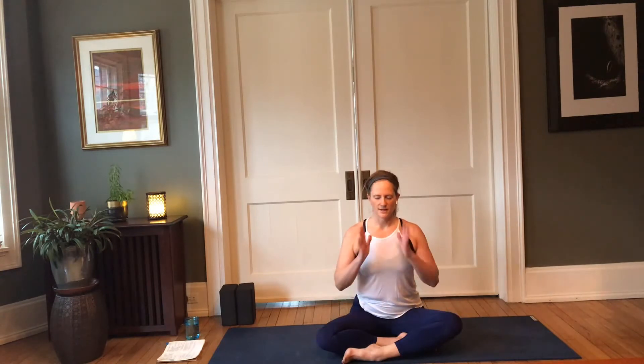Bring your palms to heart center. Take a moment here to set an intention for your practice — something that will support you in these next moments on your mat, but also something you can carry with you beyond the mat. It can be as simple and beautiful as 'follow the breath' or 'stay connected to the breath' — whatever supports you today in this moment and in your life.